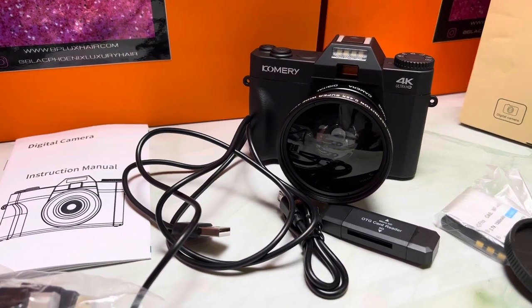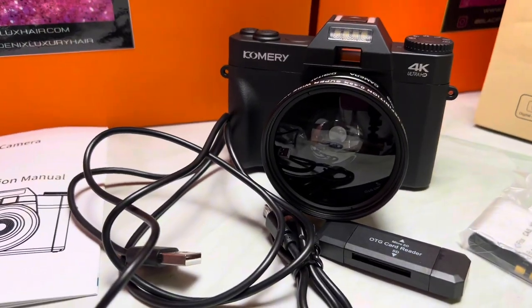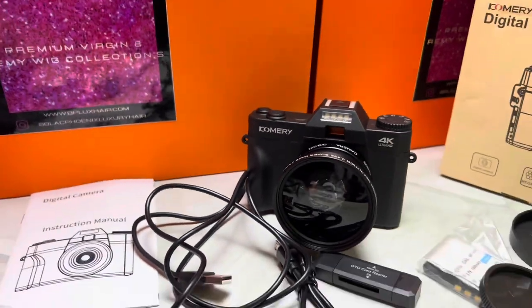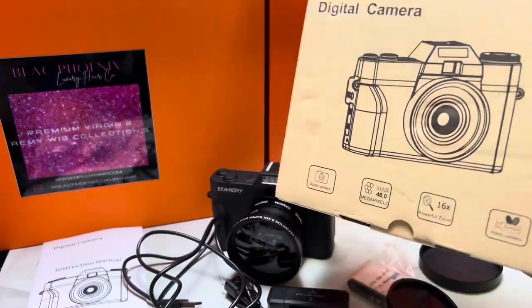If you don't have $700 to spend on a Sony or $400-$500 for a Canon, you can go to Temu. Just a quick disclaimer — I did get a microphone and everything, and you'll see that in my next Temu haul, but this camera has issues with the sound even after you get a mic.